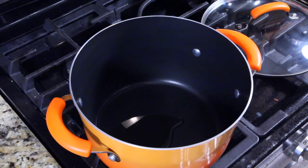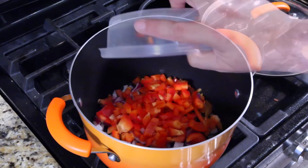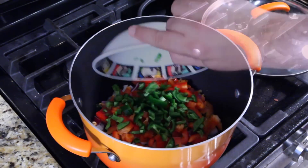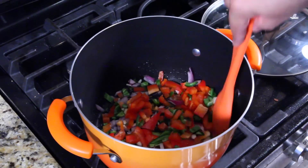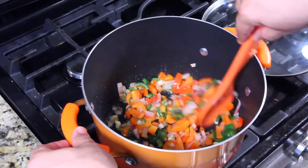Put a little oil on the bottom and we're going to sauté some of the vegetables. Get your flame on medium-high — that's what I'm doing right now. Put in the red onion, red bell pepper, jalapeños, and garlic. Just sauté these until they get softened.